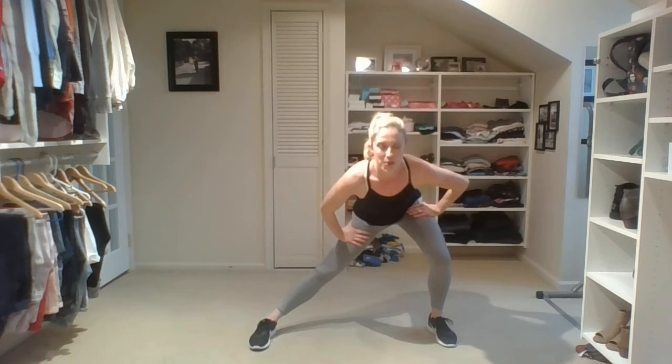Turn those toes forward, take a little stretch right here. Take it to one side, breathe — just enough. In those 10 minutes, we managed to cram a lot of work in. Step it in. Go back to the beginning, repeat it two, three times at most. And I'll see you back here for another 10-minute toning.